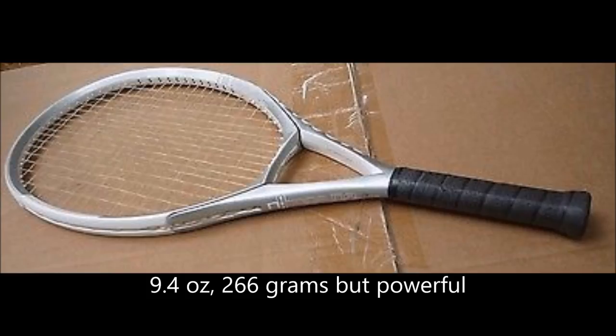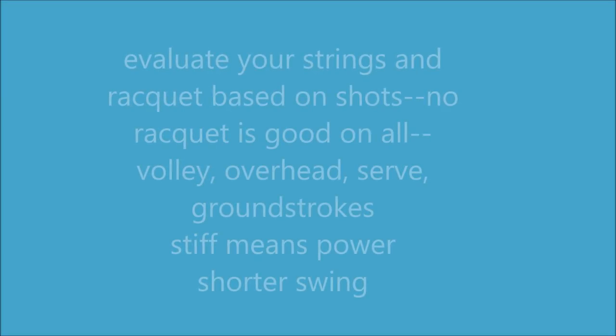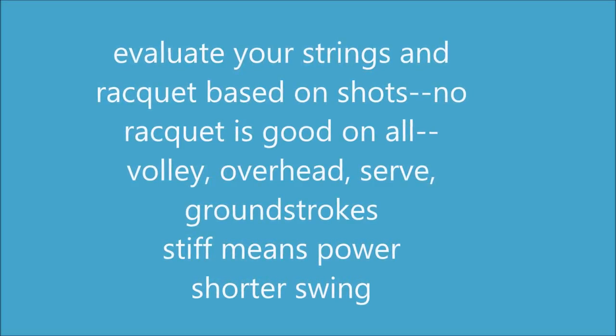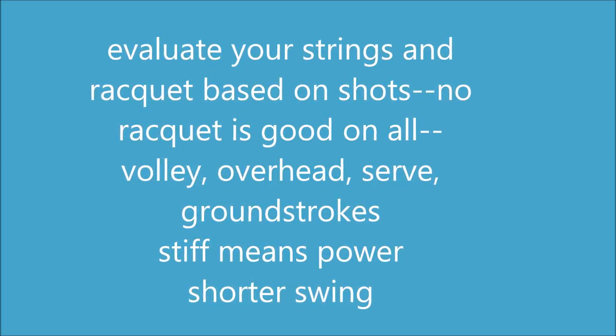In addition to your frame, you have to evaluate what you want for your racket. I tell people to stay within the brand — Wilson, Prince, whatever — and play with a stiff one, a medium one, and a not-so-stiff one. No racket is good for all of them: volley, overhead, serve, groundstrokes.